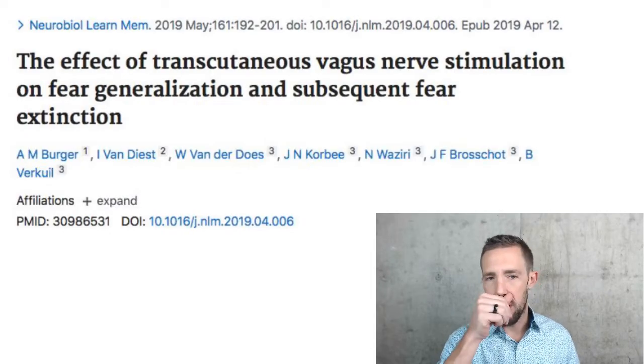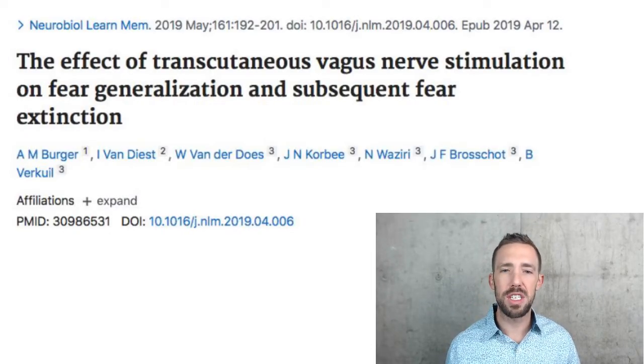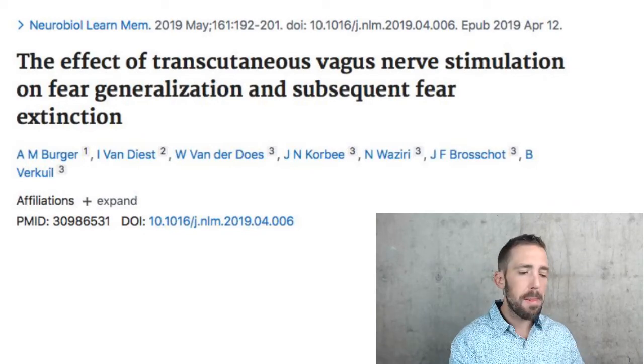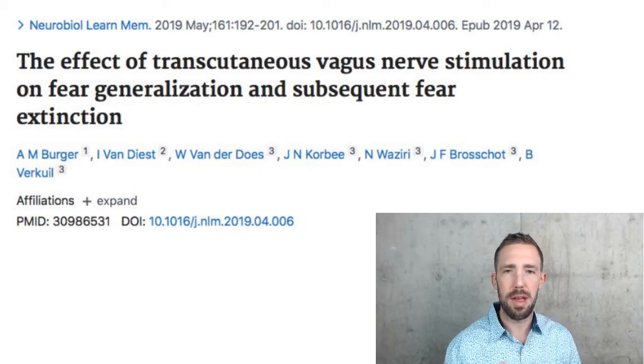So without further ado, let's look at some of these papers. First one from the Neurobiology of Learning and Memory, 2019: 'The Effect of Transcutaneous Vagus Nerve Stimulation on Fear Generalization and Subsequent Fear Extinction.' I just put the title, but that's just one of them that's out there. I'm not doing a super deep dive — we're looking mostly at the abstracts and some quotes.